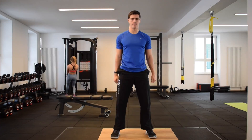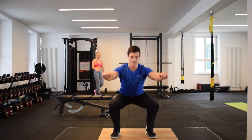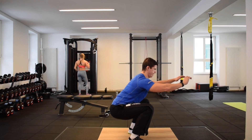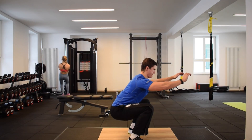Throughout the motion, your knees should remain set over your feet and should not drop inside your big toe in relation to the midline of your body. If you struggle to achieve a good depth of squat while maintaining a good body position, we recommend progressing the exercise to an assisted or box squat.